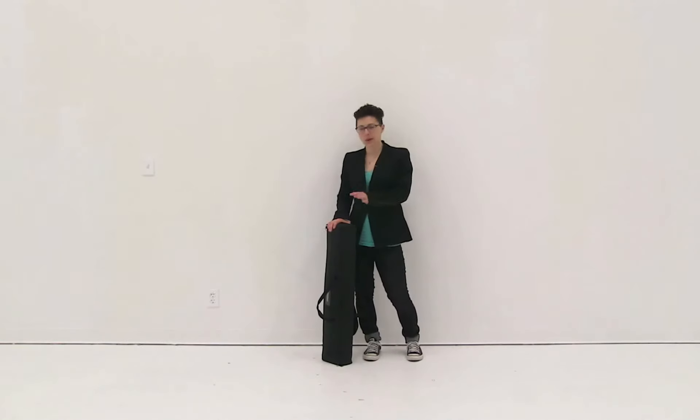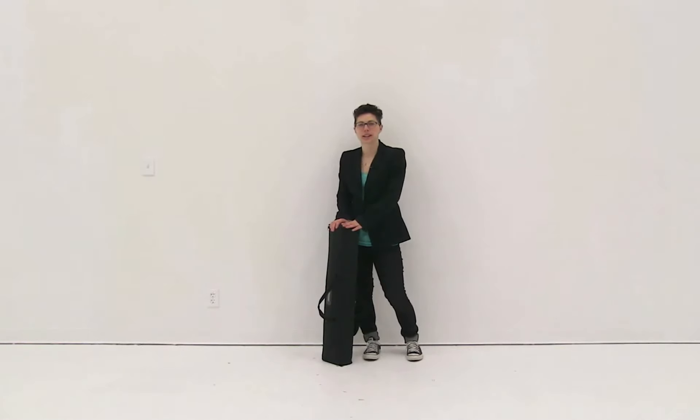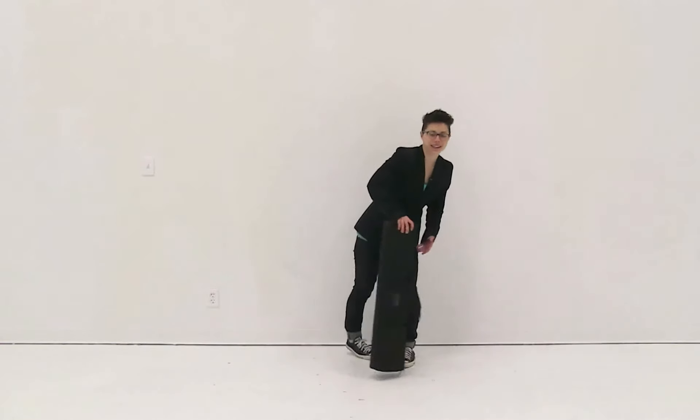Welcome to instructional videos. Today we are going to set up the optimum retractor. First thing I'm going to do is remove all the parts from this convenient carry case.